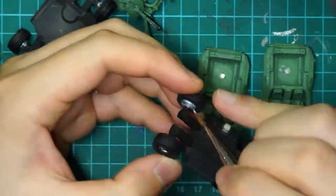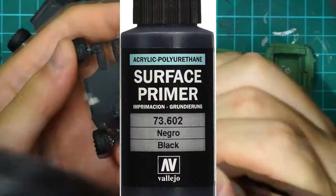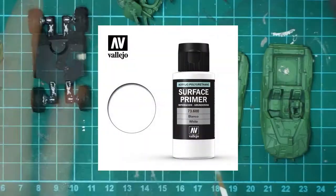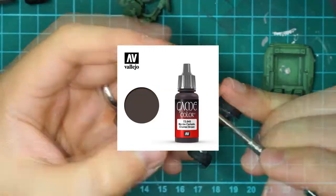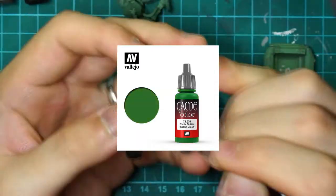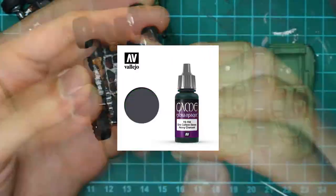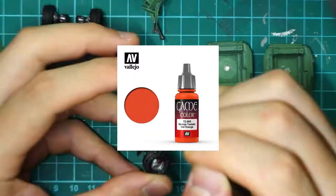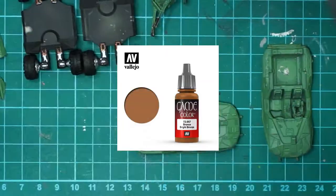Paints used for these Warthogs: Vallejo Negro Black and Blanco White Primer, Cadmium Skin, Charred Brown, Escorpina and Goblin Green, Ghost Grey, Heavy Charcoal, Hot Orange, Plata Silver, Bright Bronze, and of course Thinner Medium.